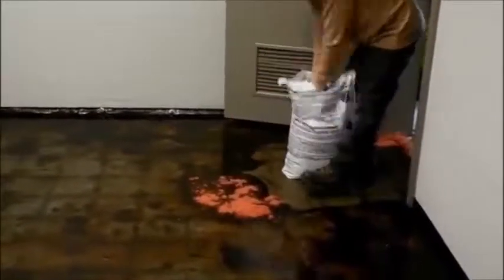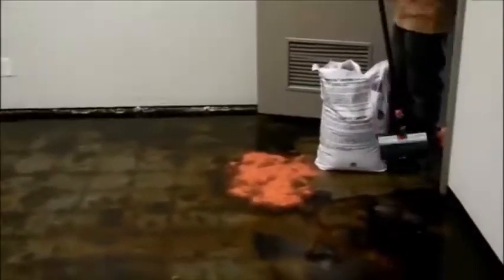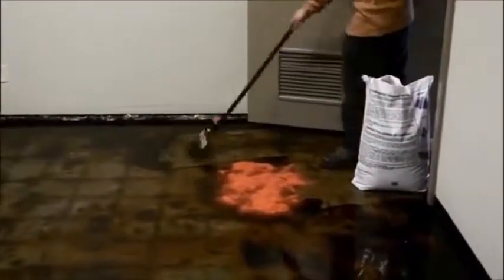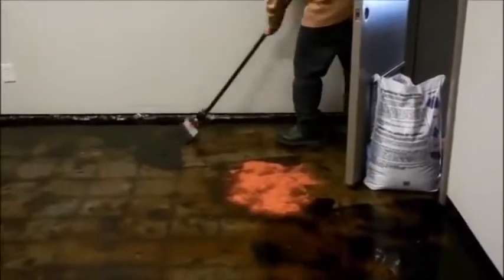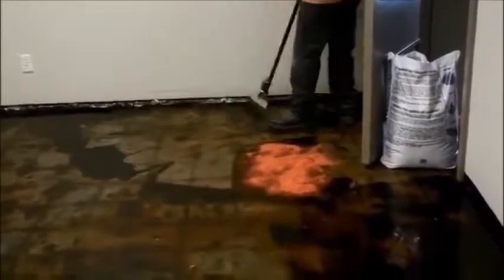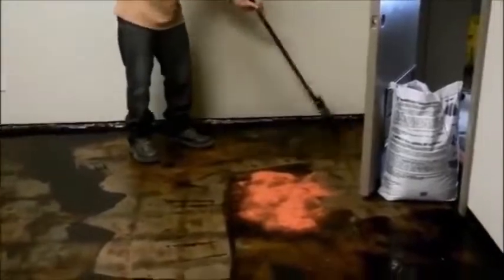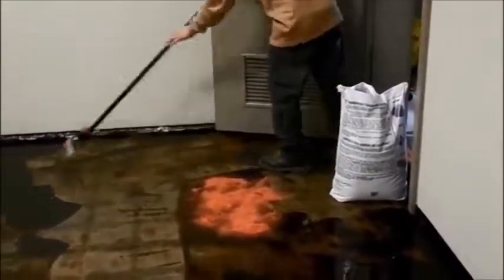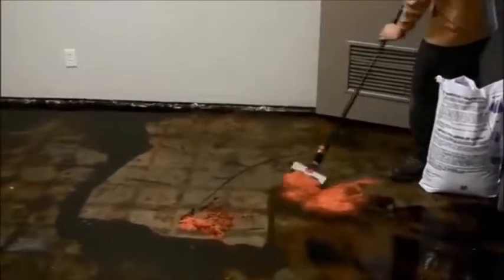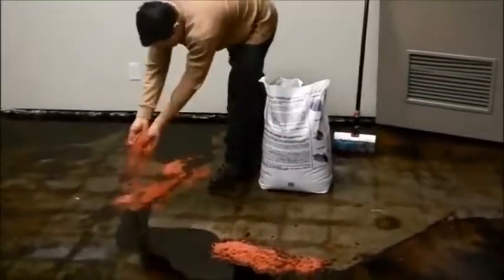As we collect the glue, we spread absorbent material. The absorbent serves two purposes: to reduce puddles and collect the liquid, and to prevent splashing on the wall as we collect material from the floor. He creates a small liquid area and then moves the absorbent to that spot; it starts absorbing the material and eliminates runoff. We also work from the door into the room so we don't have to step on the wet material, allowing us to clean faster and more efficiently.